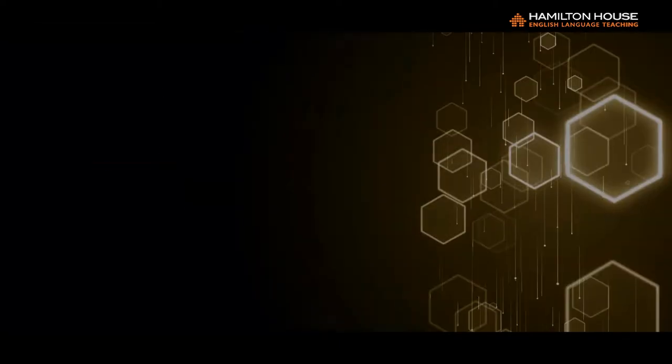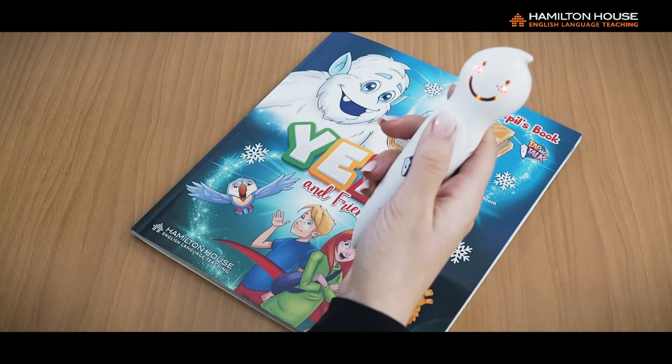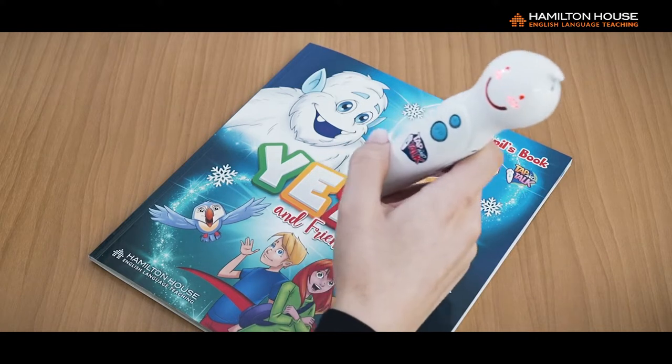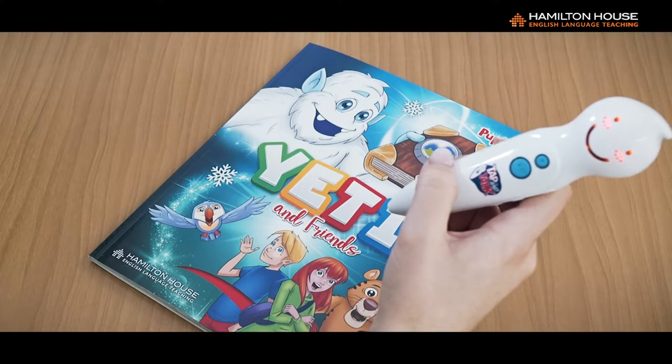Four: Book Selection. Once the Talking Pen is turned on, tap the optical sensor anywhere on the front cover of your book. You will hear the title of the book — for example: Yeti and Friends 1, published and copyrighted Hamilton House.